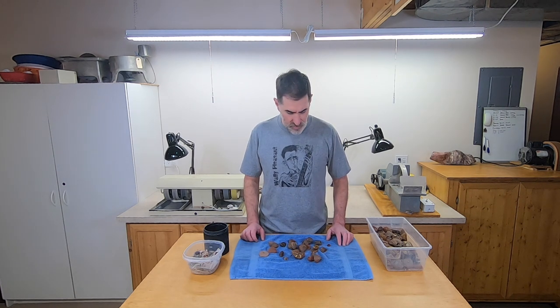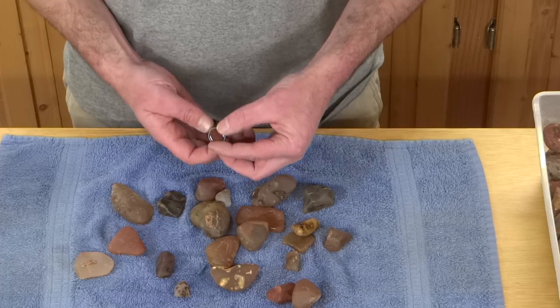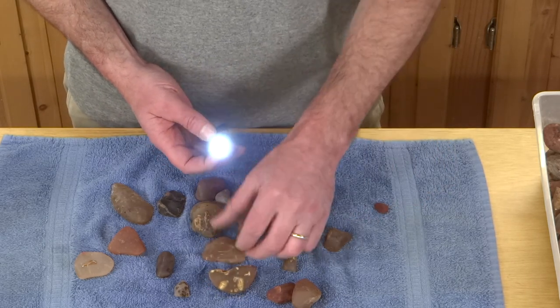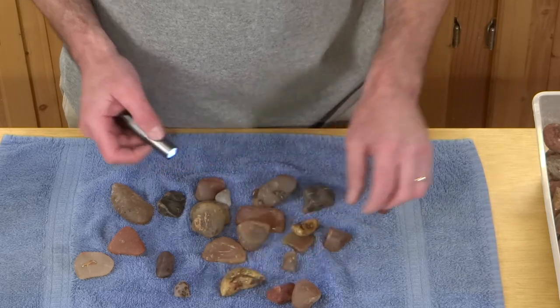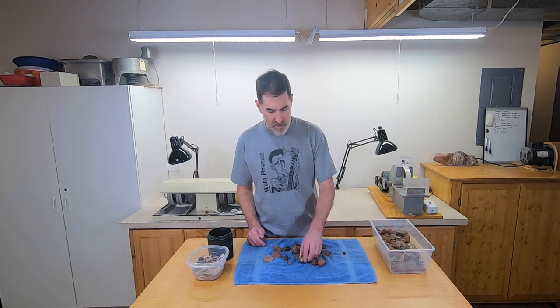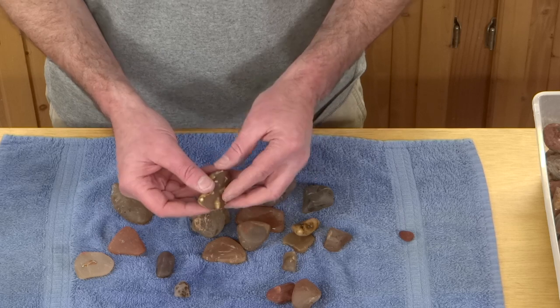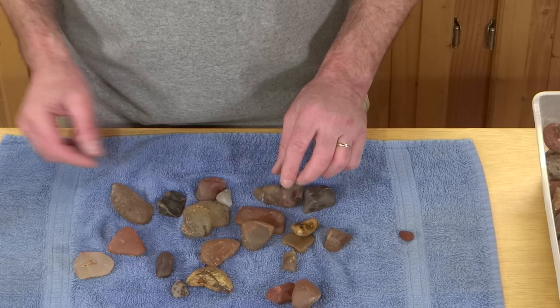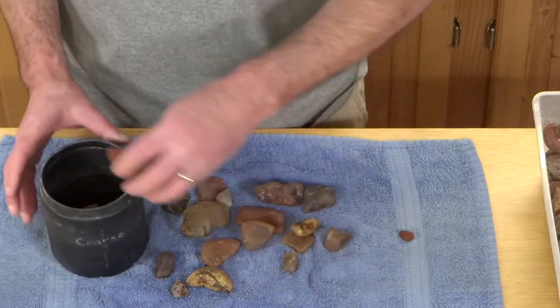I just rinsed the rocks off after their third week in the tumbler and they're coming along nicely. They've still got a long ways to go but I'm seeing progress. There's one rock that's done. Unfortunately this is not a carnelian — no light shines through that, and light shines through all these other ones. I should probably just throw them out but I'm going to throw them in. It's not taking up much space so it's not going to hurt anything. The rest of these have a ways to go — they are smoothing out but they still have some pretty sizable dents in them.